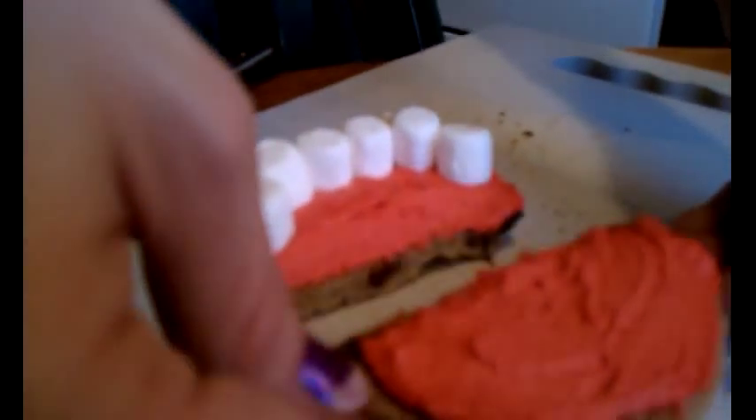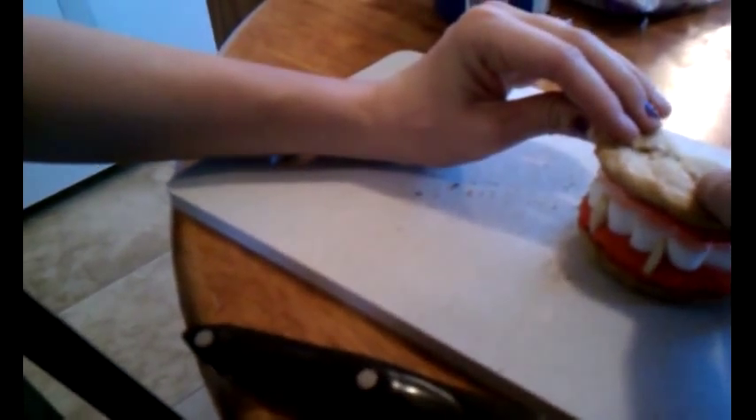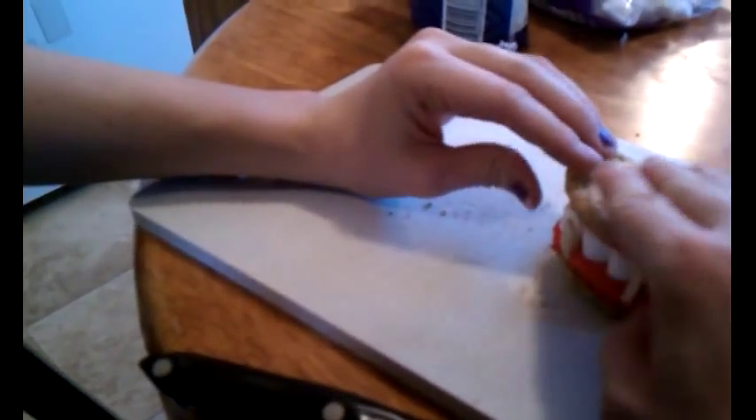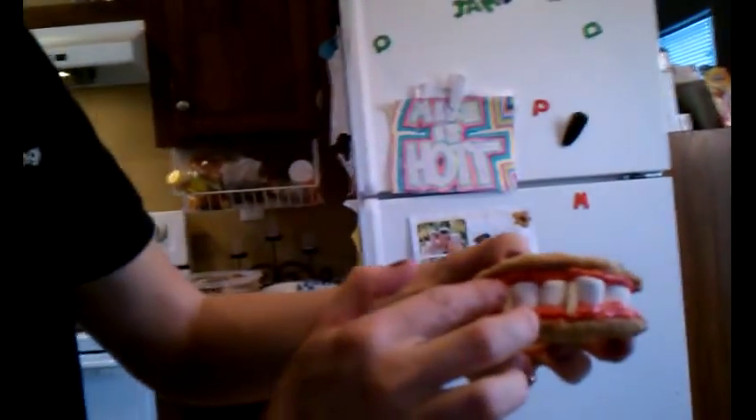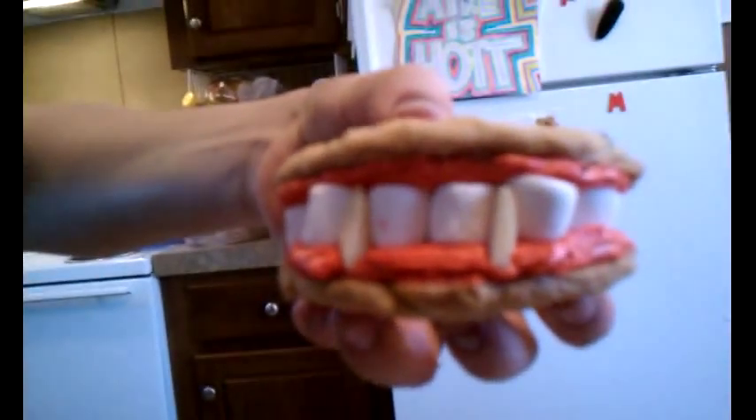This would be so fun to do with little kids that actually understand what you're doing. So then just take it, squish it together, and there you have it — Dracula's dentures!